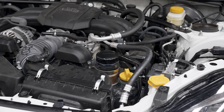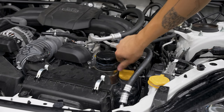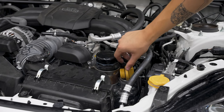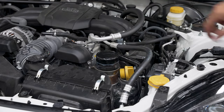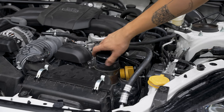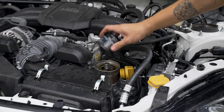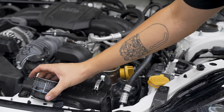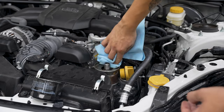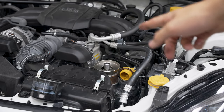First things first, you're going to want to remove the oil fill cap and just let it rest. This way the oil will drain out quicker. While you're up here, might as well remove the oil filter as well. Grab a shop towel and wipe off the residual oil up here, and we're all done up top. Jack up the car and I'll see you guys underneath.